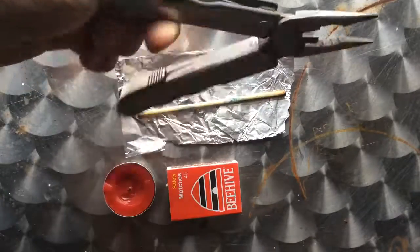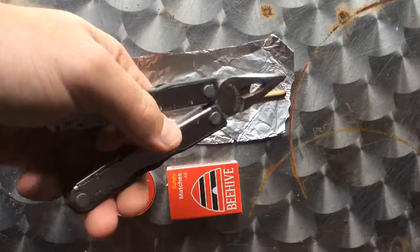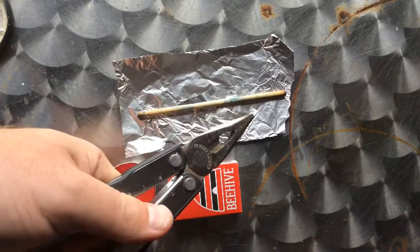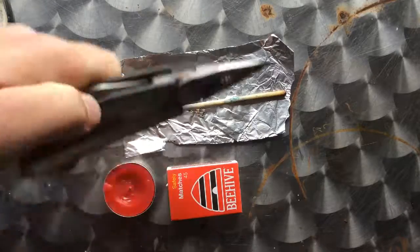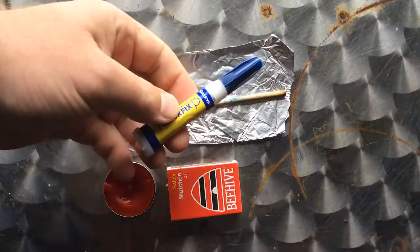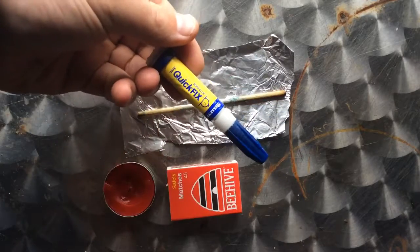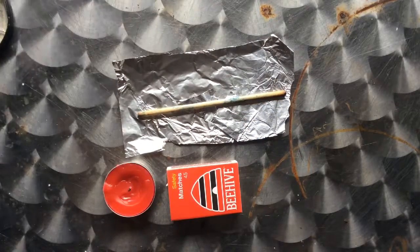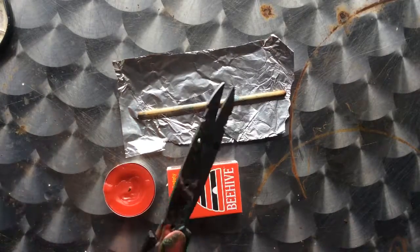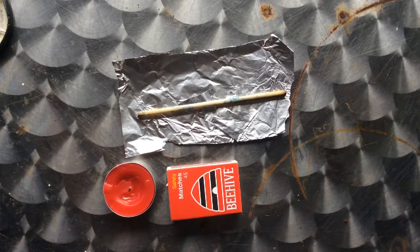I recommend using some kind of multi-tool — needle-nose pliers with wire cutters in the middle would work just as well. Superglue, our trusty friend, quick fix, and a pair of scissors. The scissors you basically use to cut out your tinfoil; it makes it a lot easier than ripping it.